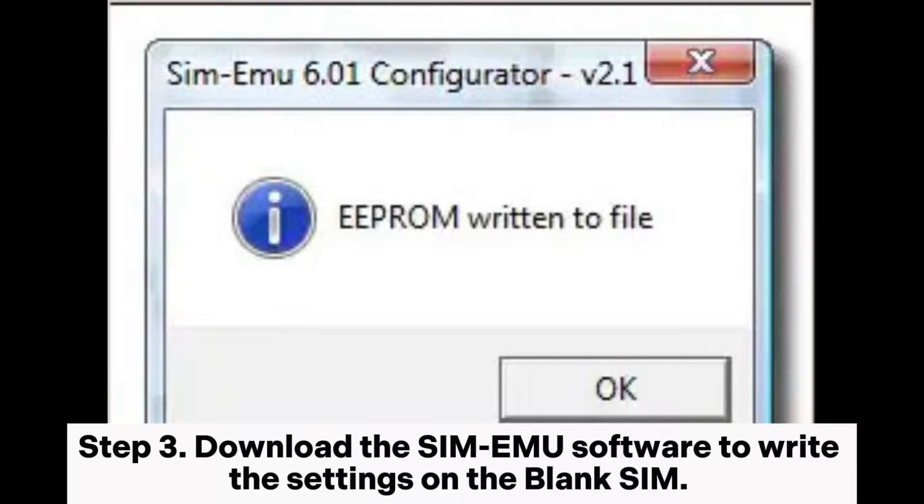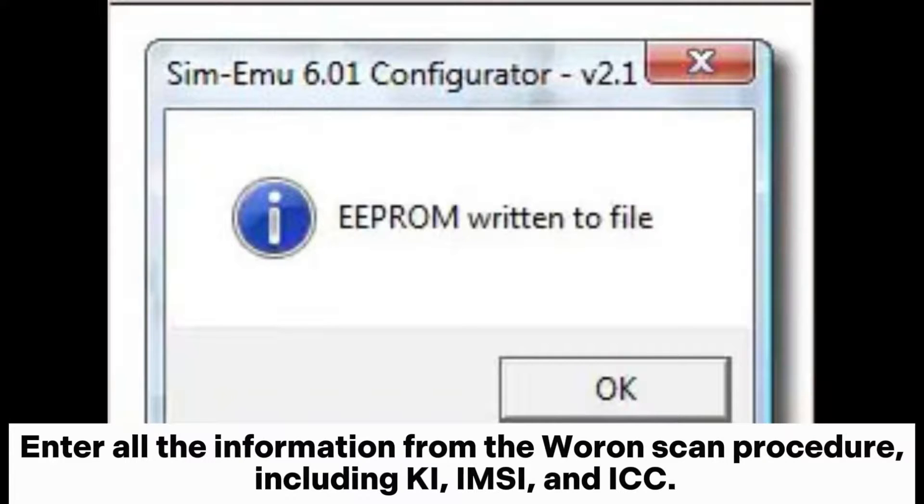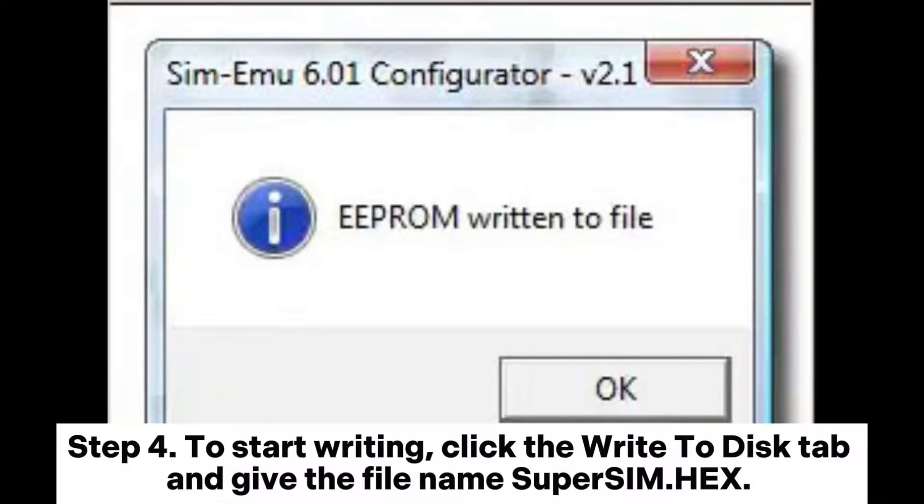Step three: download the SIM EMU software to write the settings on the blank SIM. Insert the card and run the SIM EMU, then head to the Configure tab. Enter all the information from the Warren scan procedure, including the key, IMSI, and ICC.